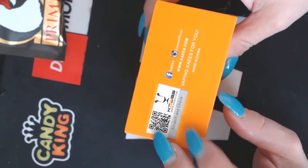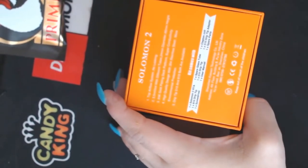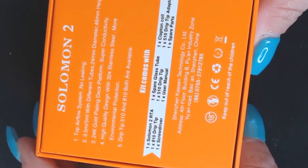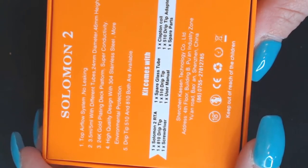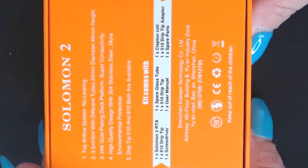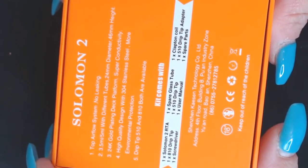Scratching and sniffing — tangerine! This is where you can contact them on Instagram, Facebook, and email. They're made in China — and cat hair, cat hair. The bottom says 'top airflow system, no leaking.' You have a 3.5 milliliter regular tube and also a 5 milliliter with different tubes. It comes pre-installed with the bubble glass tube — the fish tank tube, I call it — and then it has the regular tube.